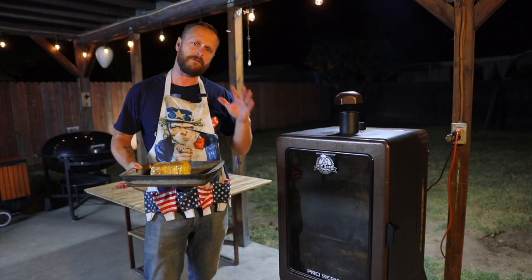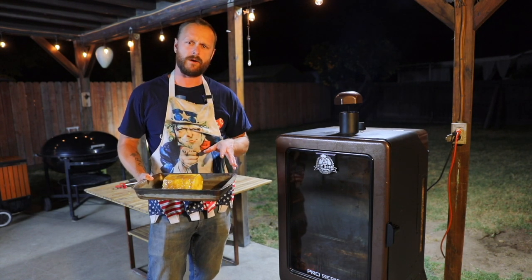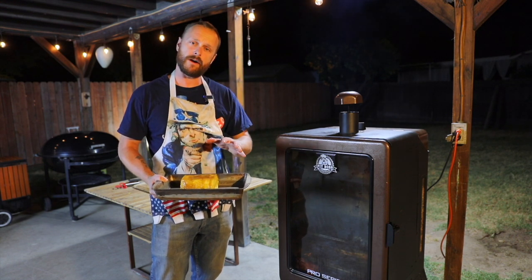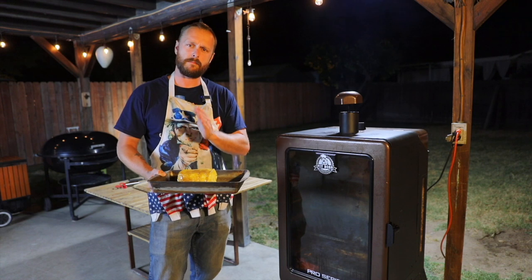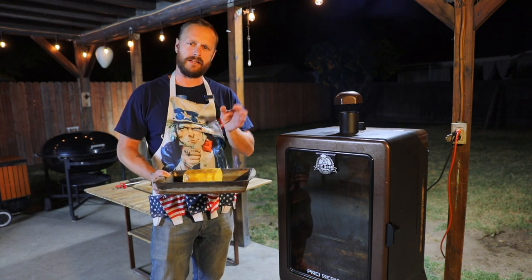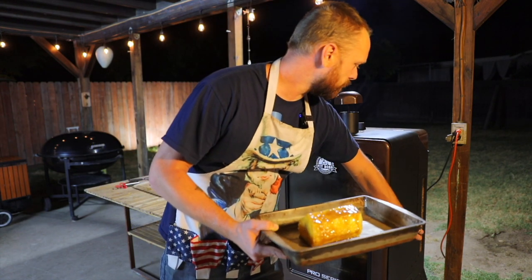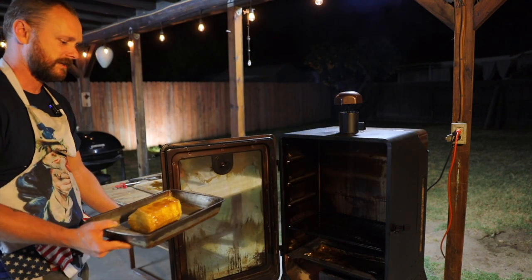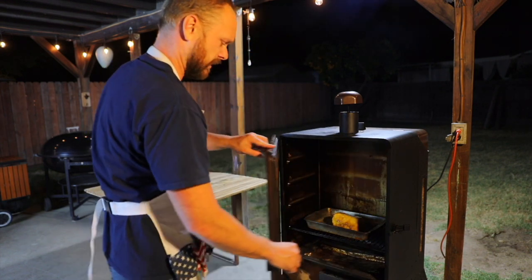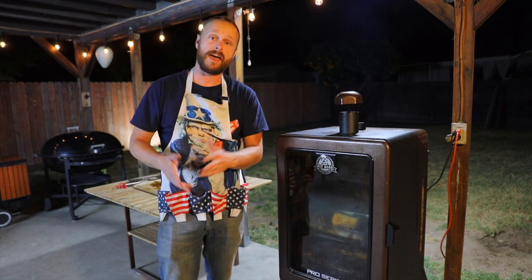The smoker right now is at 400 degrees. I'm going to put this in and we'll check on it in about a half hour. The game plan: check on it at the half hour mark, flip it, let it go another half hour. Then we're basically going to slice these up into about one-inch sections and put it back in for about another 10 minutes just to let it caramelize. Then we're going to dig in. Let's open this up — stand far back because there's going to be a ton of heat. We'll close the door and check back in 30 minutes.